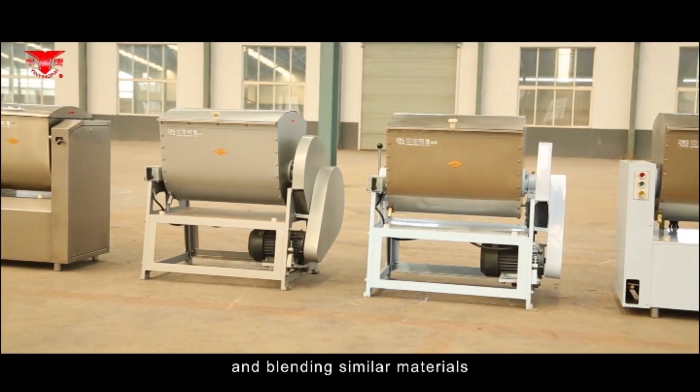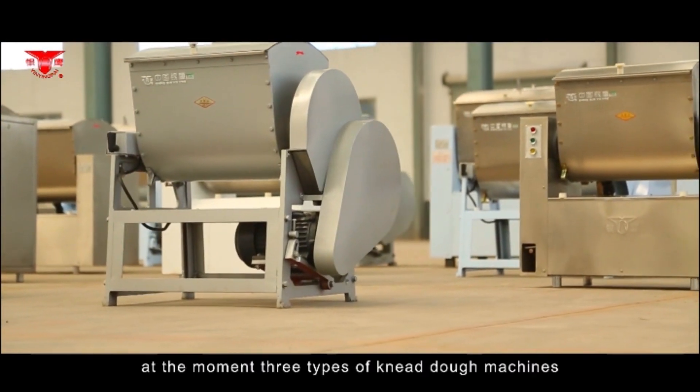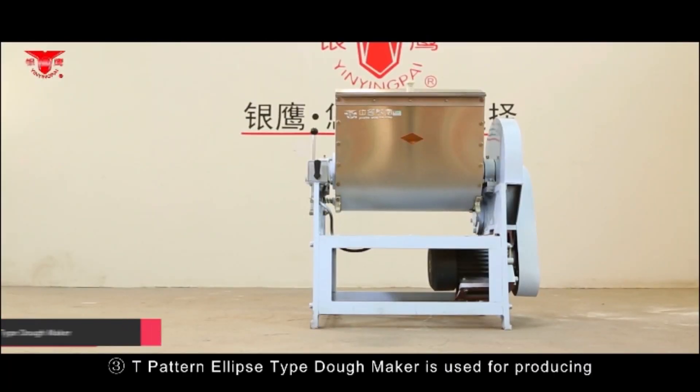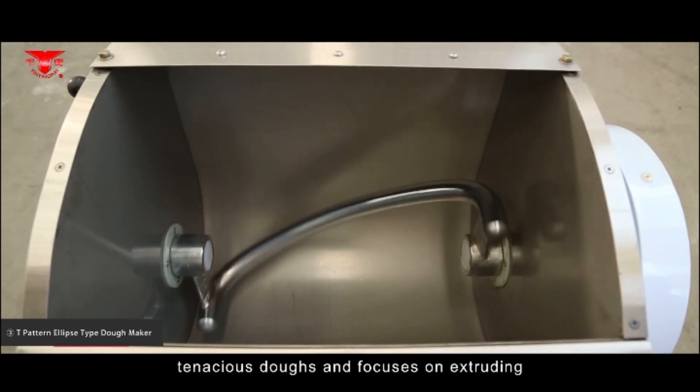This ideal equipment can also be used in stirring and mixing similar materials. According to stirring methods, three types of dough machines are produced. The T-pattern ellipse type dough maker is used for producing tenacious doughs, focusing on extruding when the flour is stirred.